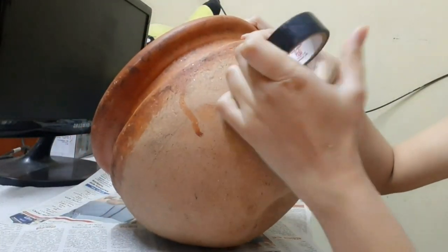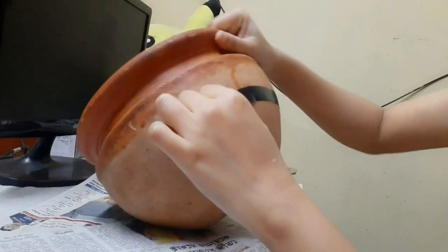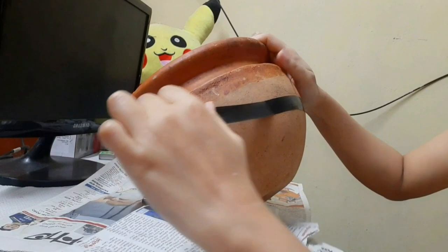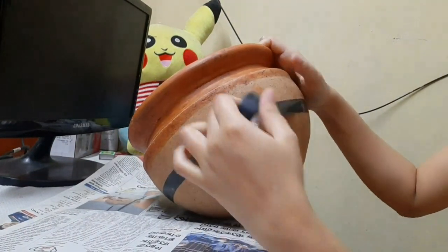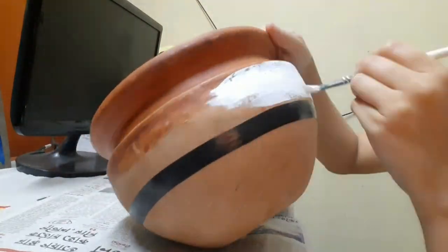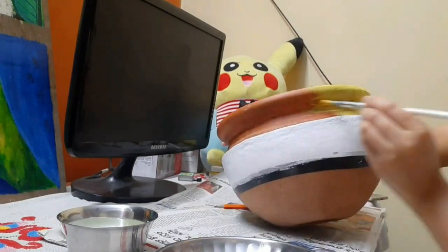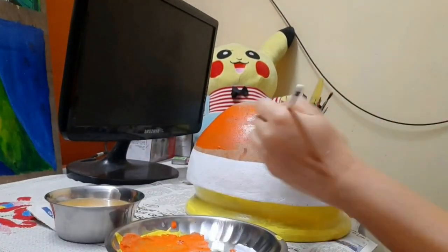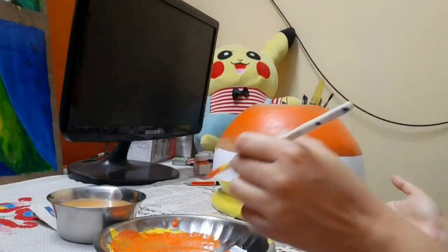Without wasting any time, let's get started. First, we have to keep a round shape. Put some tape in the area and some tape onto the inner part, and put some paper in the center. I will take a round shape and first apply white color in the middle, then a yellow part, and put a little orange color on top.